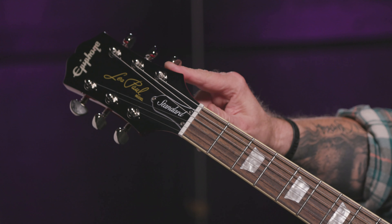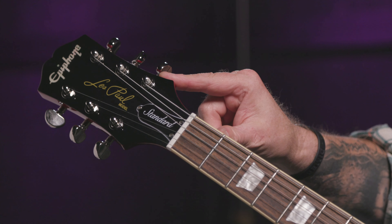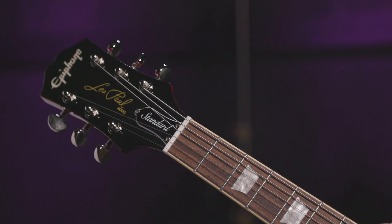Newbone nut and Grover Road-O-Matic machine heads. Check out the headstock shape — Epiphone uses the Kalamazoo headstock, and it's definitely a lot closer to the world-famous open-book Gibson shape we all know and love. Not exact, but way, way closer than before. Works for me.